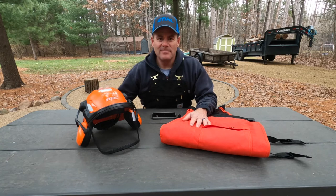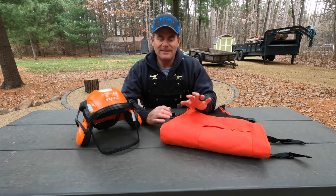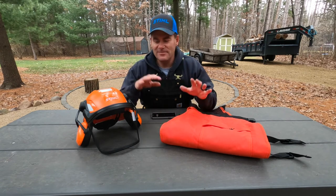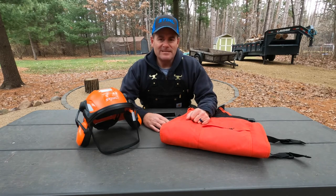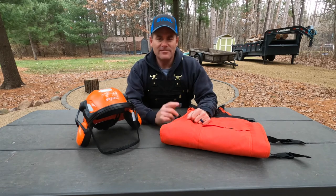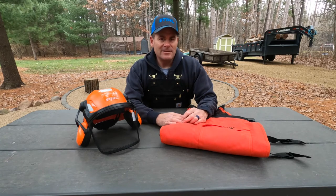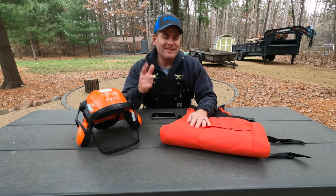All right guys, let's wrap this one up. Those are the four things that I like to wear when cutting firewood: some chaps, a helmet, a good pair of steel-toed boots, and then just a variety of different gloves depending on the situation. So if you learned a few things and you like this kind of content, please smash that like button, share it with your friends, and if you want to see more content like this, hit that subscribe button. We do a lot of stuff with chainsaws and cutting firewood. We have some hunting land that we manage, so a lot of tips on how to build habitat for deer and so forth. Thanks for being with us guys, and remember everybody — keep it in the timber.